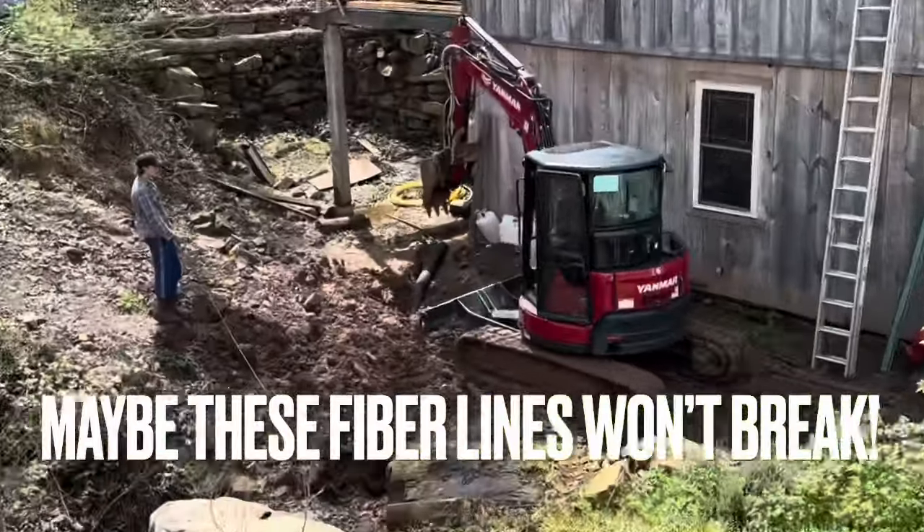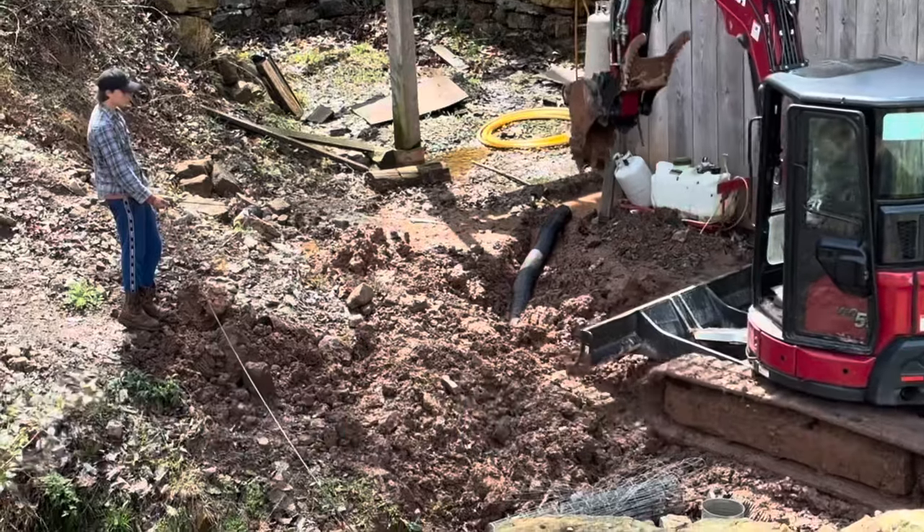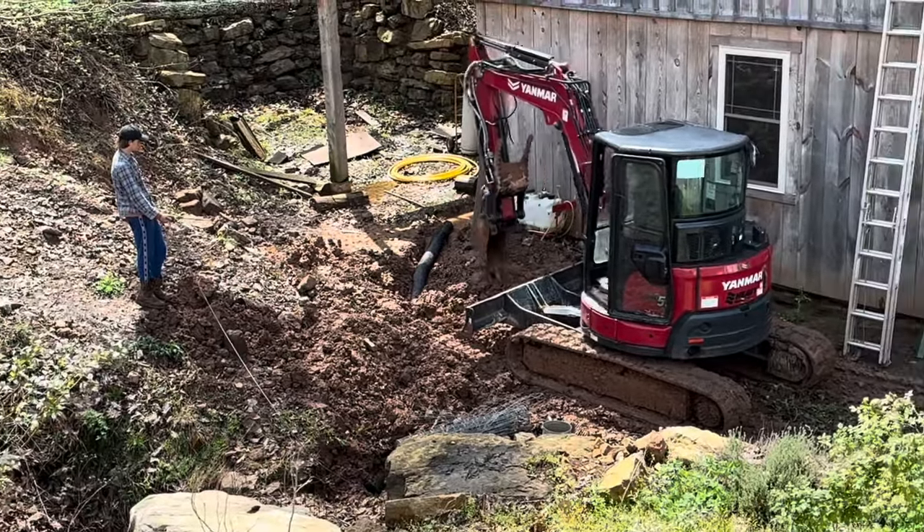With most of the chimney in place, they took a break to dig some lines for burying the cable, hoping that this time it will be a little bit safer.